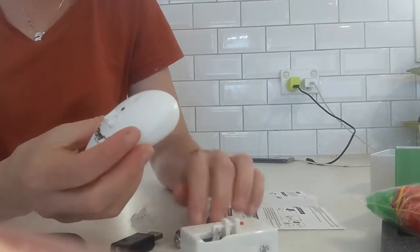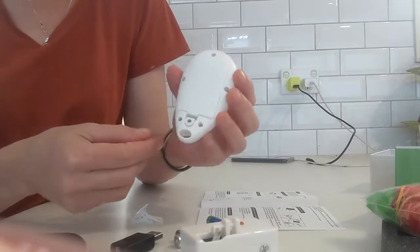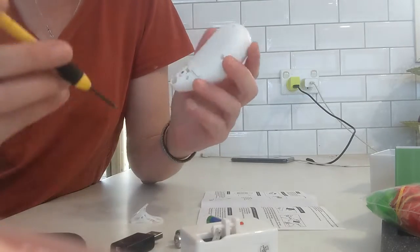So the controller uses three triple-A batteries, which go in the back, so I just got my tiny screwdriver.